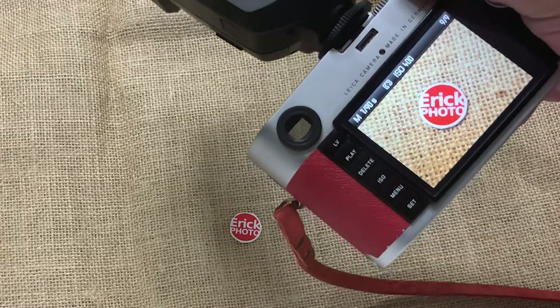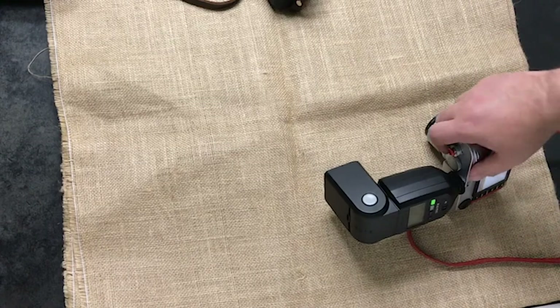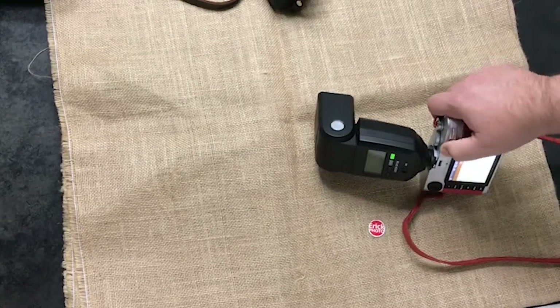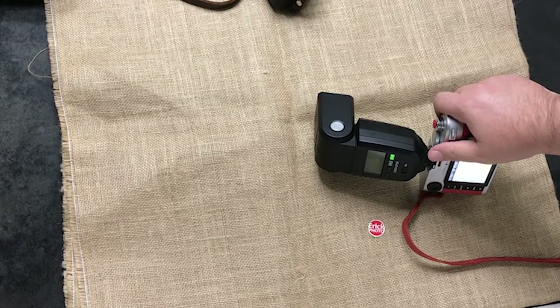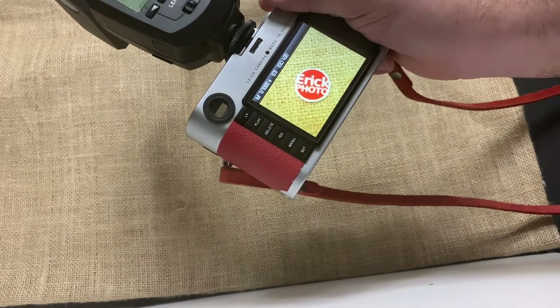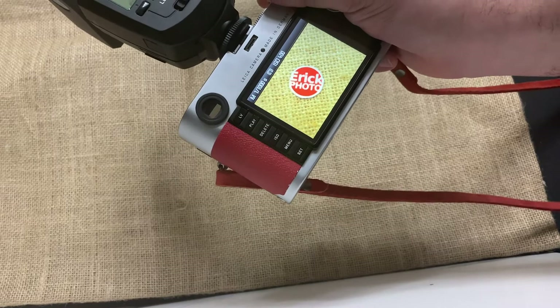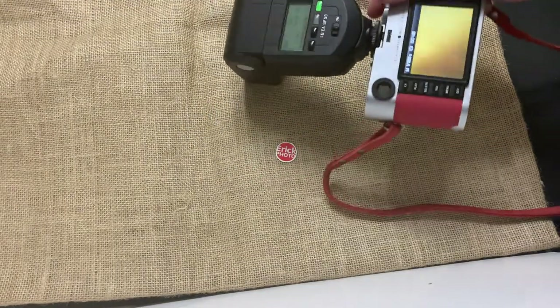If we increase the shutter speed — let's go to 1/1000th of a second — normally the camera will only sync at 1/180. Let's see what happens if we go beyond the typical shutter sync speed. The flash didn't fire.